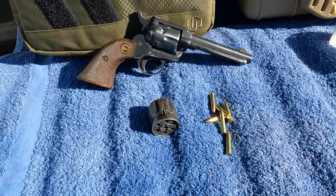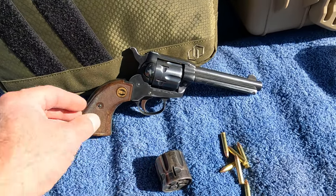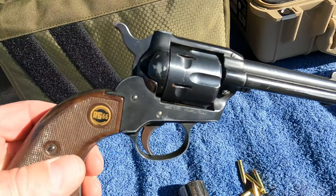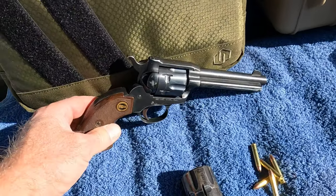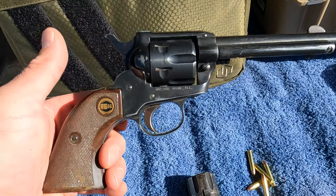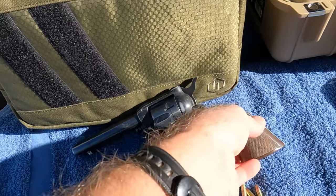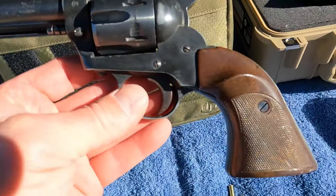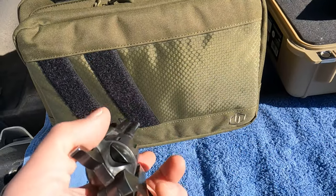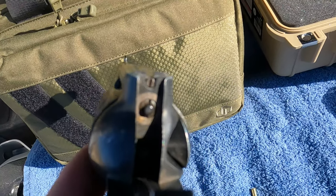Hey everybody, welcome back to the channel. I've got a neat one for you today — another 22. This is a Rome Model 66. It's a 22 and I've got the 22 Mag cylinder in it right now. I do have a 22 Long Rifle cylinder as well. I picked this up for a song quite a while ago. It's just a little single action, very comfortable to shoot even with the 22 Mag, and it's actually pretty accurate too. This thing is really fun to shoot, and it does have an adjustable sight — you can see that.